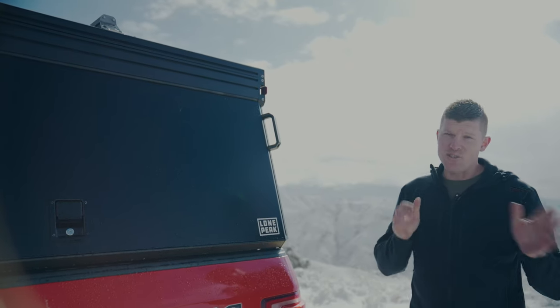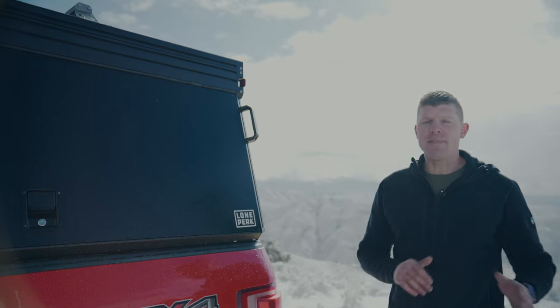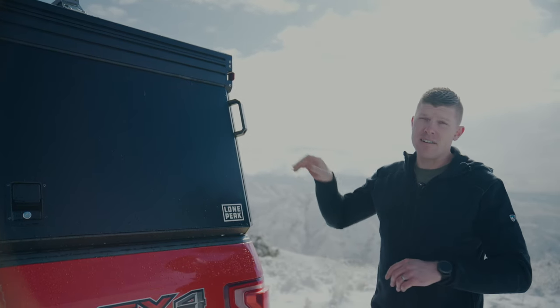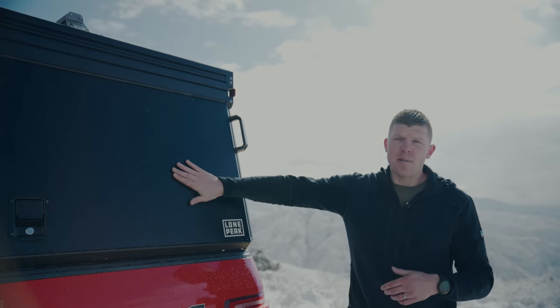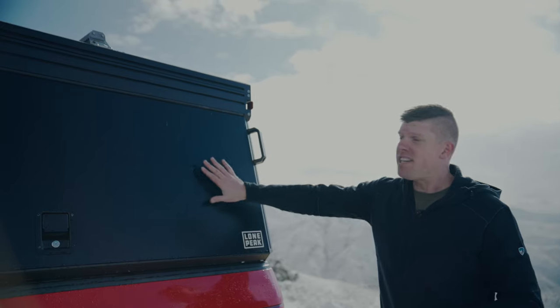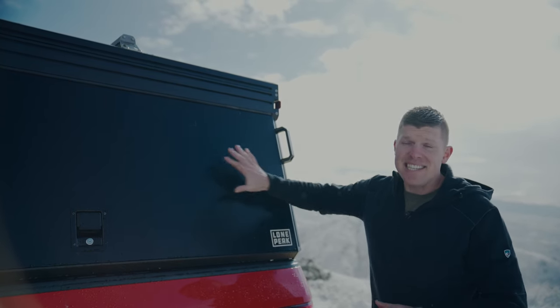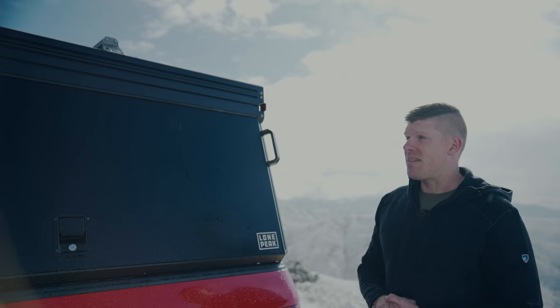Let's talk about the construction and the exterior of the camper. The whole thing is made out of aluminum extrudes bolted together with solid billet corner pieces. All the paneling is aluminum composite material — basically what they use to clad commercial buildings. It has a 30-year guarantee on the PVDF coating on the outside, so it'll last the lifetime of the camper.